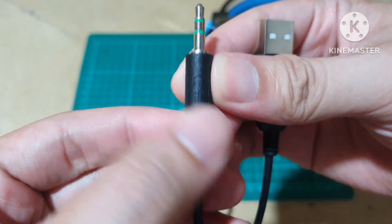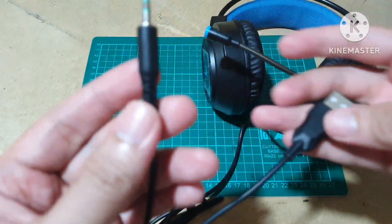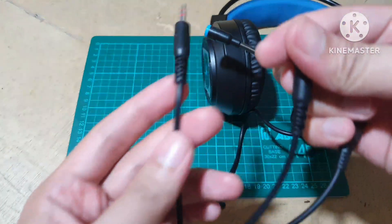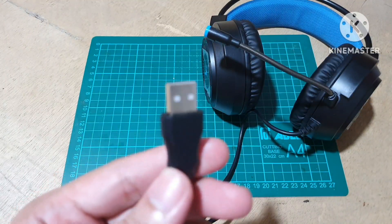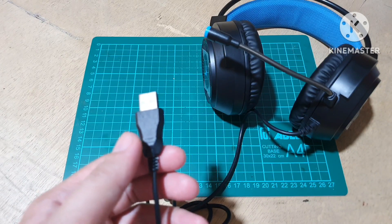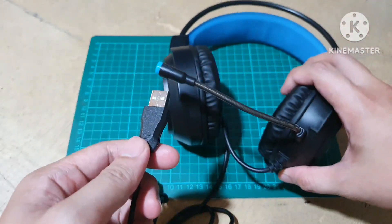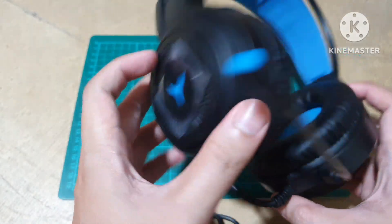Meron syang logo for mic, so this is for microphone, and the next one meron syang logo for the headphone — so dito yung sound, dito yung mic. So maybe you're now wondering what is this for, bakit may USB?